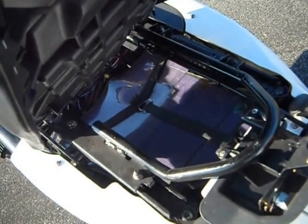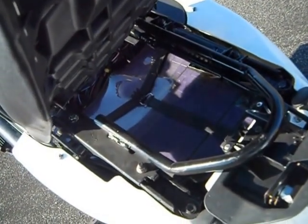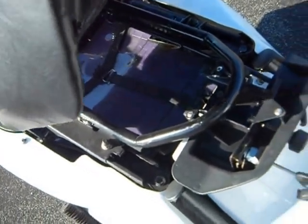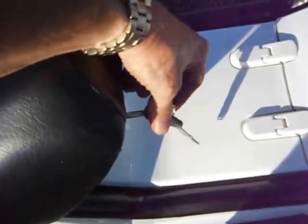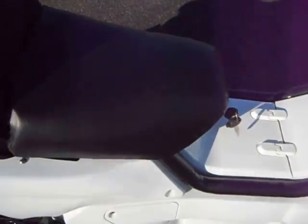This bike carries 28 batteries which are 60 amp hours when fully charged. You have just right at 6 kilowatt hours of battery capacity. The nominal charge is 84 volts, peak voltage is 96 volts, and it comes off the charger at 102 volts.